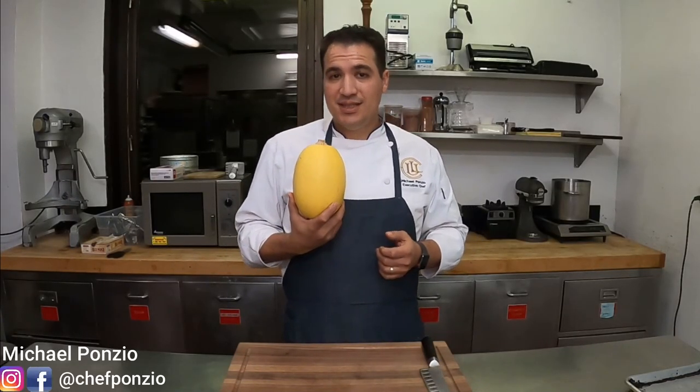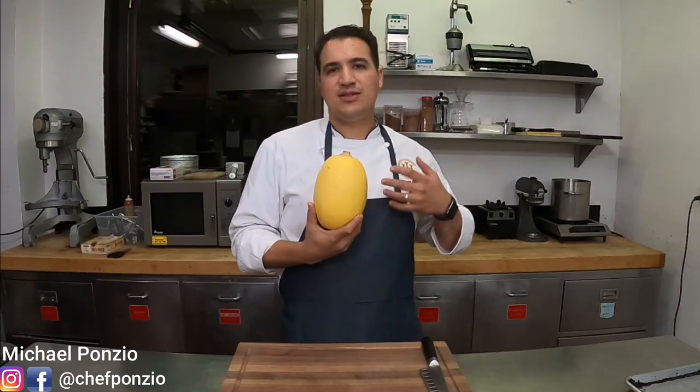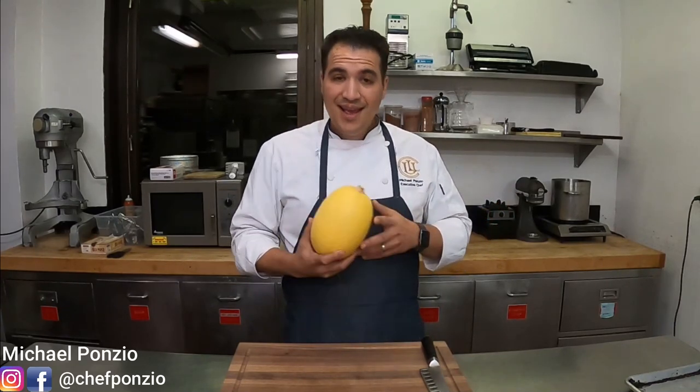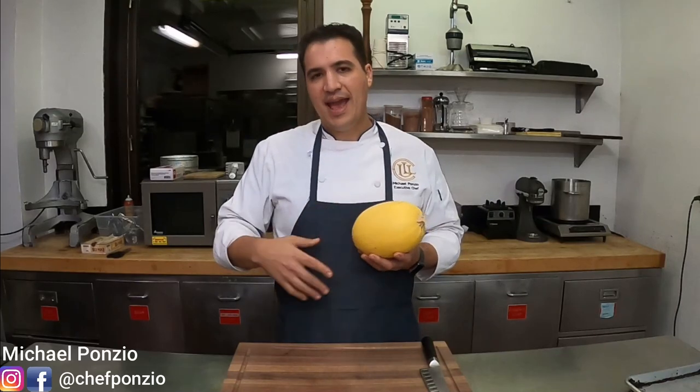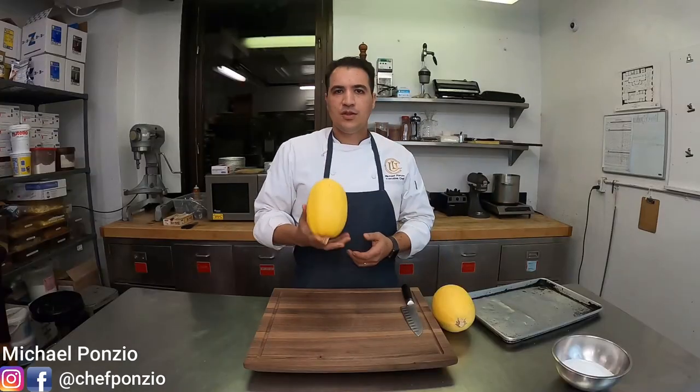Spaghetti squash is absolutely fantastic. It's used in so many diets — paleo diets, keto diets — and in a ton of different recipes for cutting carbs and things like that. It's also very delicious. I remember growing up, my mother would cut it in half and stuff it with butter and brown sugar and baste it, but it can be a bit of a bear to work with. The first thing you need to know is it can be pretty rough to work with.